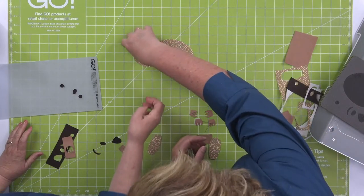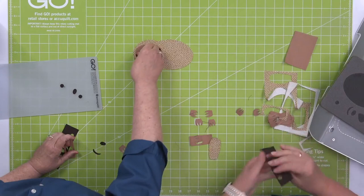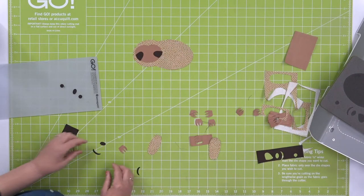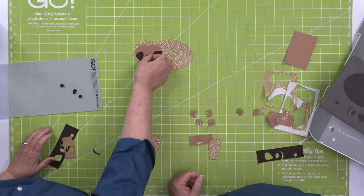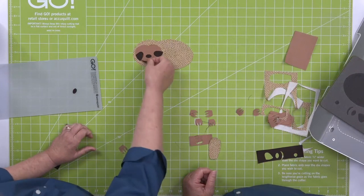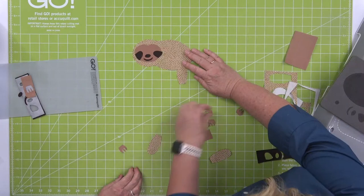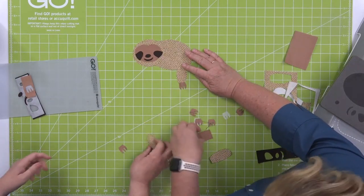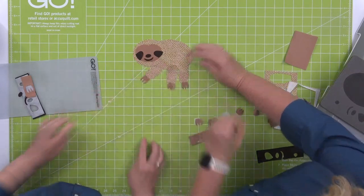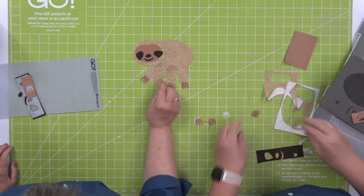With a cheat sheet nearby we piece together the top of his head, cheeks, nose, and mouth — he's a happy sloth! The legs go underneath and the paws go on the end so you have that three-dimensional feel. Look at how fun he is! You can never have too many paws.